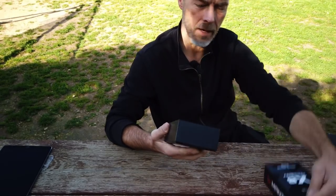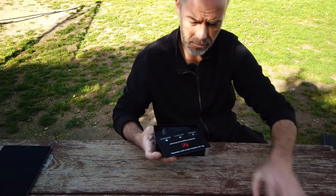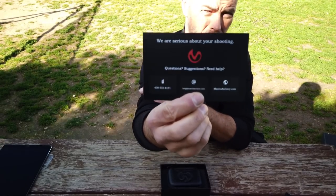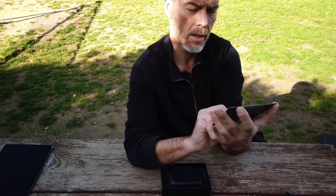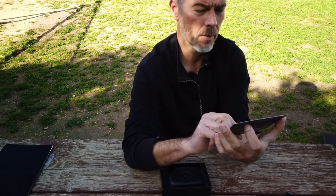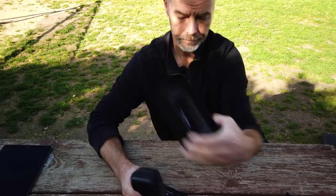So we do a quick unboxing. You can download the app - I did this already. What you get is first this card: 'We are serious about shooting.' There's a phone number, email and website, and on the back side you have the quick start guide, which tells you to download the MENTIS X8 Archery App from the App Store or Google Play, attach the smart sensor to your bow, then open the app and follow the instructions. It's actually quite simple. And then you get a really pretty small hard case.